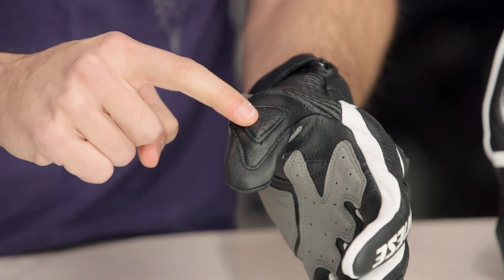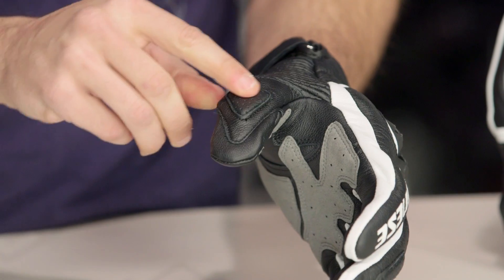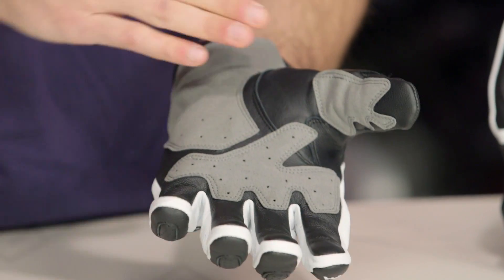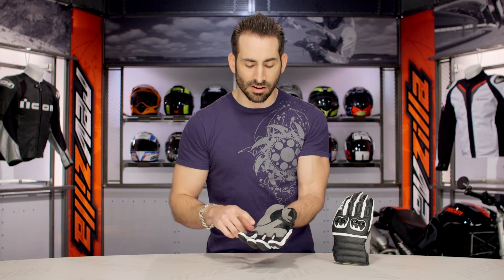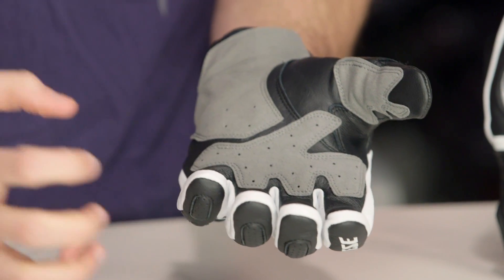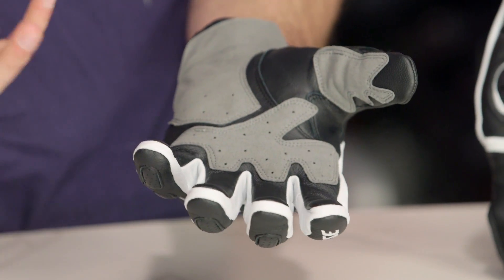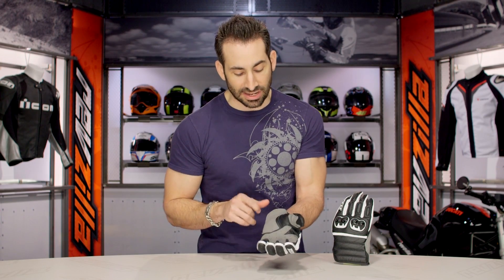Moving into the knuckle of the thumb, they gave you a triangular soft insert — a dense foam. Rolling it over, you get into kangaroo leather. It's not the kangaroo you typically feel in a race glove; it has a softness to it. It gives you that lightweight feel and tactile response you expect from kangaroo, but it almost feels more like goat. It's not super thin premium kangaroo — I'd consider this mid-range kangaroo.